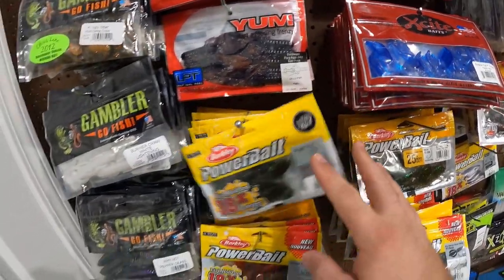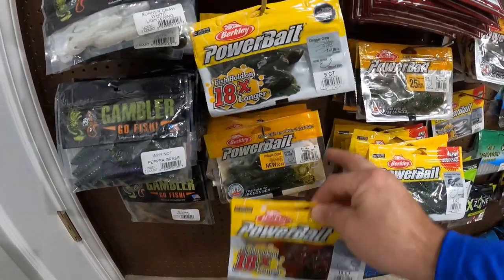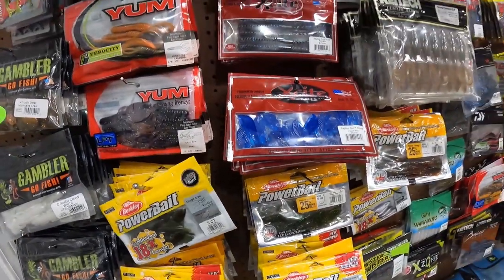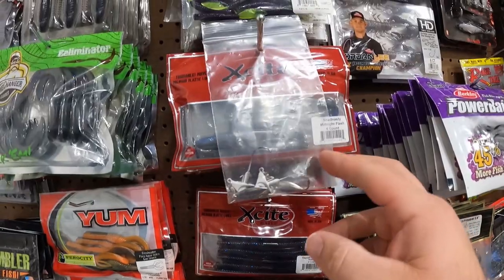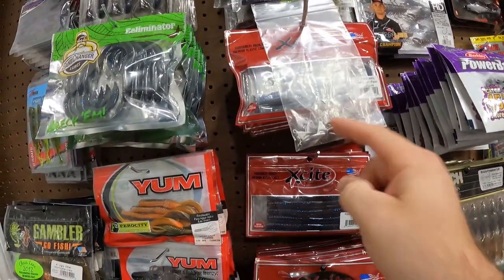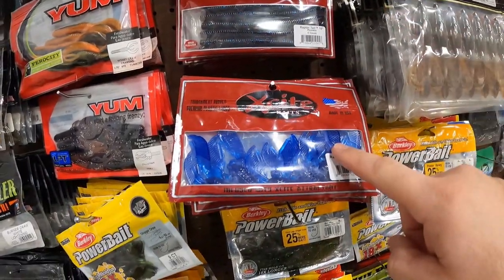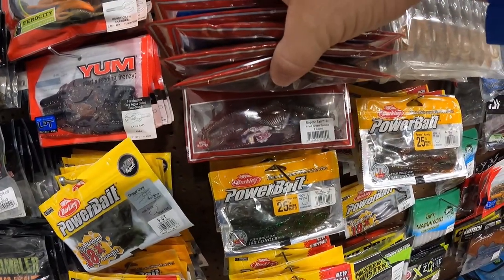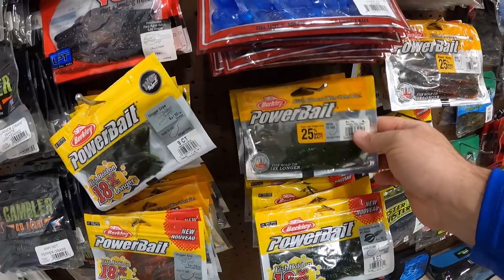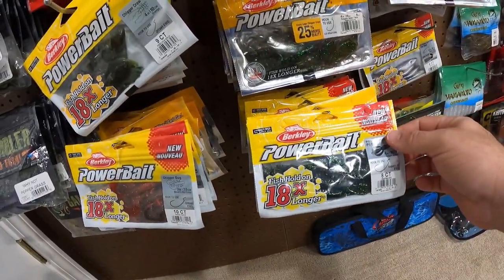We got some Chigger Bugs and some Chigger Quads in a bunch of different colors. The Shad Nasty, some swimbaits from Excite with a couple of their underspin heads. We got some 10-inch Raptor Tail Worms, some Raptor Tail Chunks, and a bunch of the Raptor Tail Juniors — love those. We got some Crazy Leg Chigger Crawls and a bunch of the Power Bait Pit Boss.